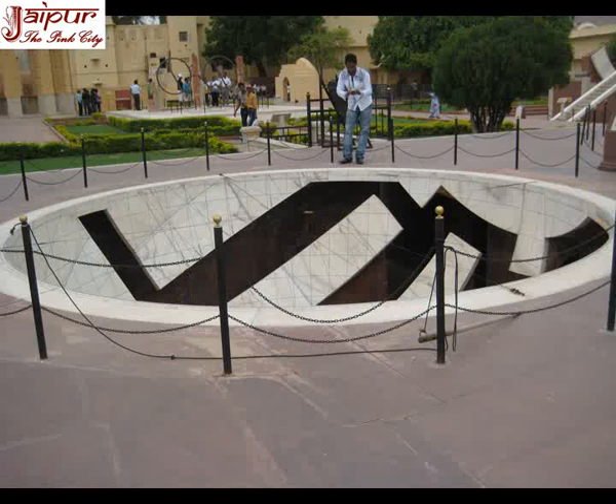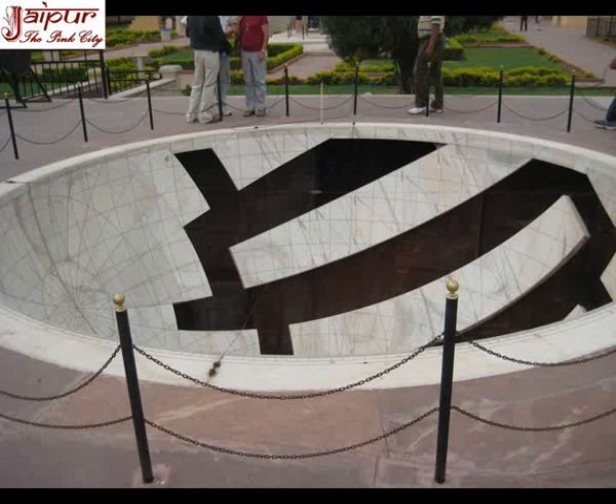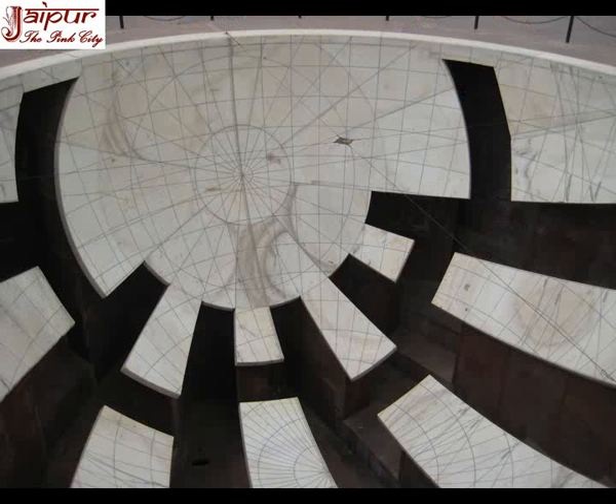Jai Prakash Yantra is situated between the zodiac instrument and the southern sundial. This structure was an invention of Maharaja Jai Singh, and hence the name. It was built last, and with the help of this instrument the readings and calculations of other instruments could be verified and rectified. It consists of two concave hemispherical marble bowls about 5.5 meters in diameter, representing the celestial hemispheres turned upside down. These two cavities are divided into six marble slabs each, further divided into minutes and seconds, and bear inscriptions of the 12 symbols of zodiac. In the middle of the instrument hangs a ring representative of the sun. The marble slabs are divided into meridian and equator, while the rim of the bowls represents the horizon graduated in 360 degrees.